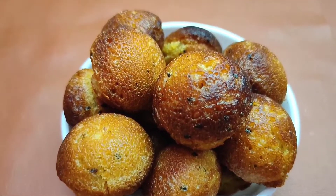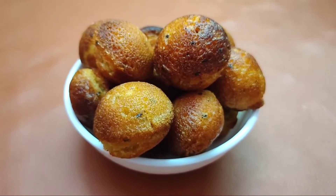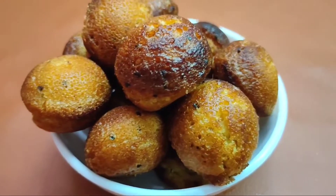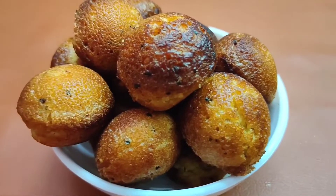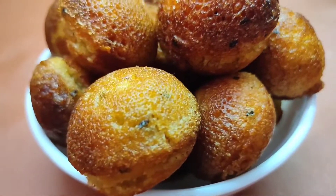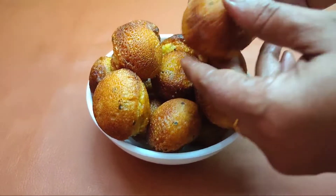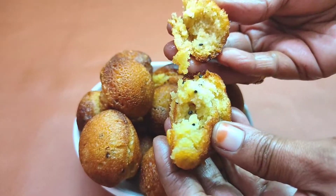Hi friends, welcome to Udumalai Kitchen. This is our kitchen. We will see our special recipe today. If you like this channel, don't forget to subscribe and click the bell button. If you like this video, it will send you a notification. Don't forget to subscribe to our channel.